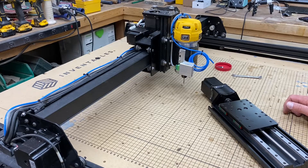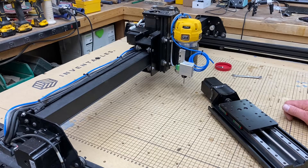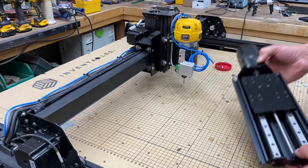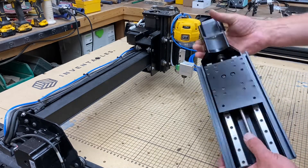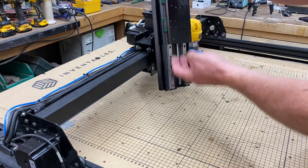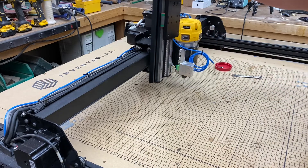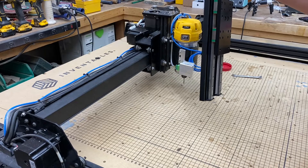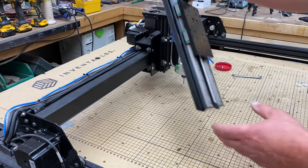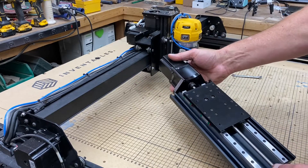That's it for the upgraded belts and stepper motors. There are some changes in Grbl that need to be made for these new motors, but we'll make those after we do the Z-axis. That's what's next — this beast is going on. I've really been looking forward to this. It obviously adds height to the spindle and also raises both the Y-rails, giving you a lot more clearance underneath the makerslide.